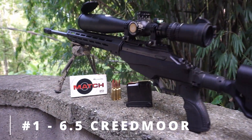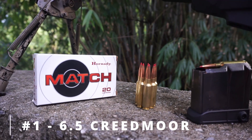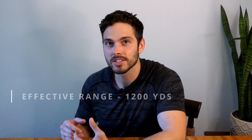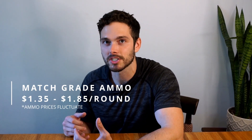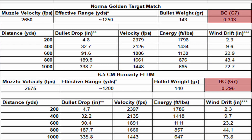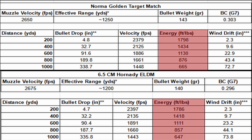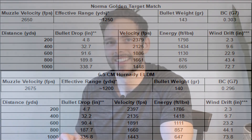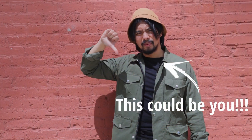While the .308 and .223 might be underdogs, I'm sure this number one pick will surprise no one: the 6.5 Creedmoor — or as some like to call it, the '6.5 Need More.' The Creedmoor boasts great long-range ballistics with an effective range of up to 1,200 yards with factory ammo. Ammo is still relatively available and the cartridge is well established, especially with SOCOM adopting it as a sniper cartridge. For ammunition, I've had great success with Hornady Match ELD-M 140 grain or Norma Golden Target 143 grain. The Creedmoor has significantly higher BCs than the others, allowing it — despite having lighter bullets — to maintain .308 levels of energy at various distances, and it experiences 15 to 30 percent less wind drift than the .308.